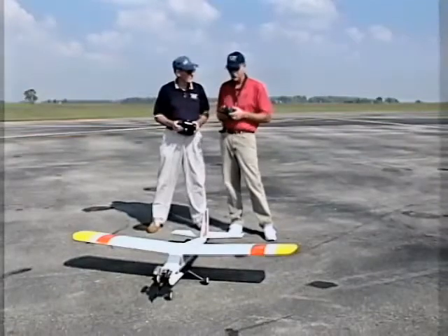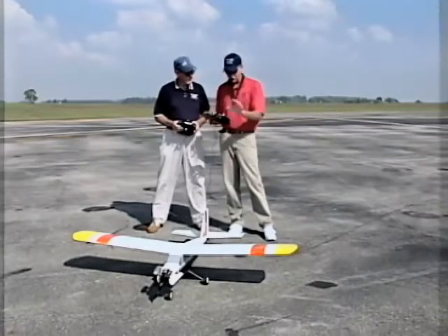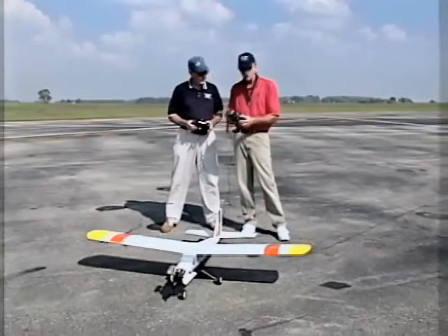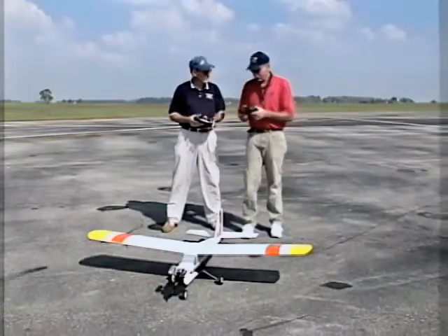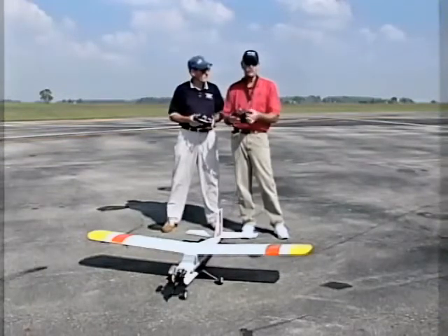There's really no limitation to where you can use trainer cords, but what this does is let the beginner get into a more advanced type aircraft. The way the situation works is you have two transmitters — a master that I'm holding here and a slave — and these two are connected through an umbilical cord. There's a switch on the master transmitter that controls who has authority.